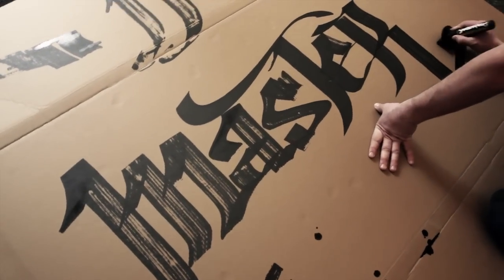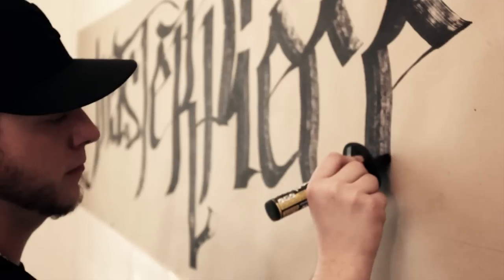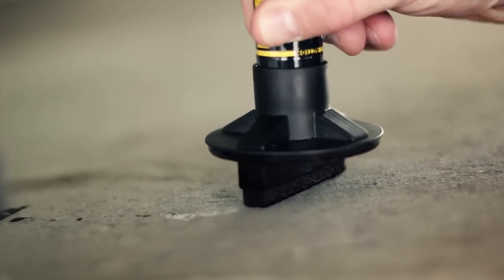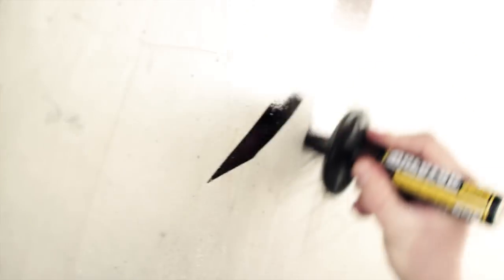And even on rough and slightly flexible canvases, you get the best results.